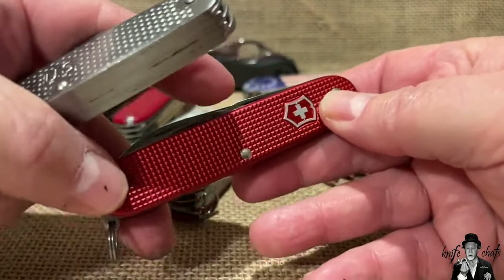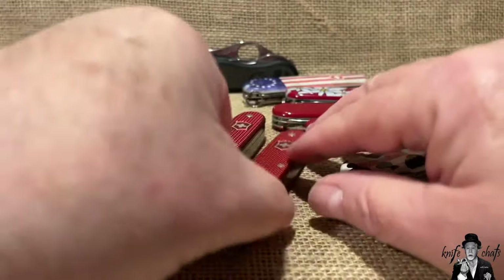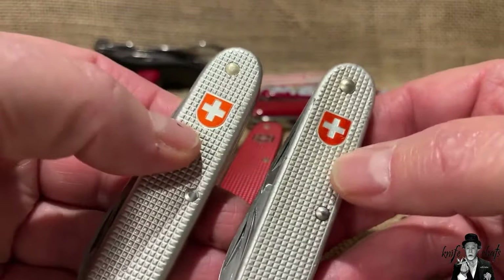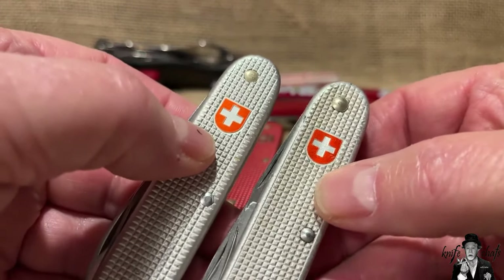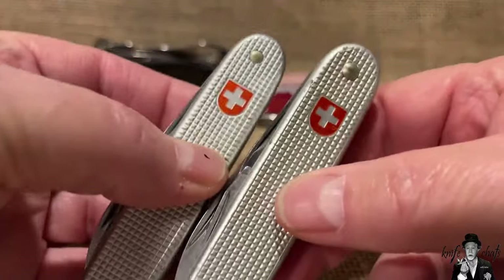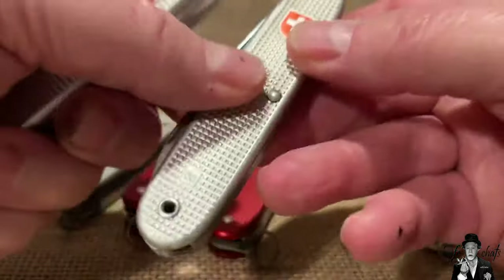The Pioneer is very similar to the Swiss soldier's knife but there are definite differences. The big one is the shield - the Swiss soldier's knife has the cross of Switzerland, which looks different from what you find on a Wenger or Victorinox shield. Those are the shields used by Victorinox and Wenger; the government cross was the one on the Swiss soldier's knives.